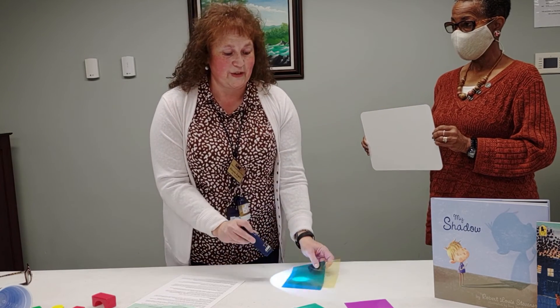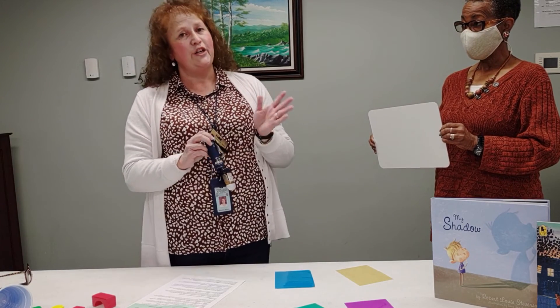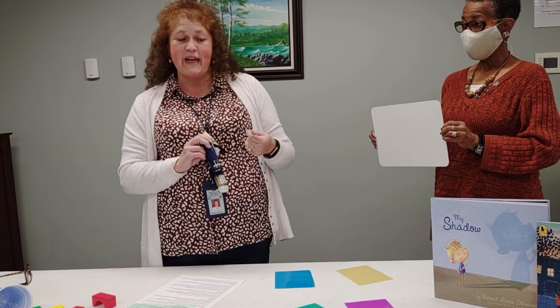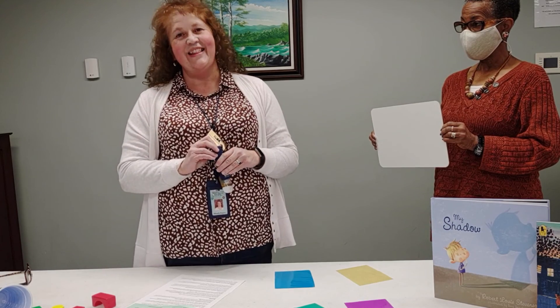Now boys and girls, take these transparencies and try this experiment at home by yourself. Do it with a parent. Do it with a friend. Have fun with it. Make as many different colors as you can. Thank you.